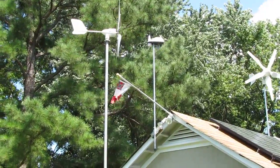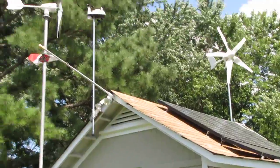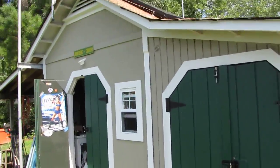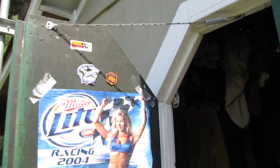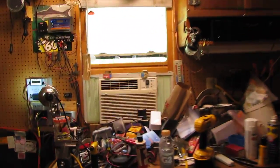All right, let's see what we got here folks. Let's go inside and check out the meters. All right, here we are now in the shop. Let's see what these bad boys are doing.